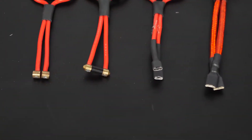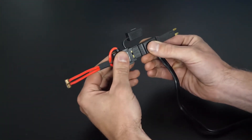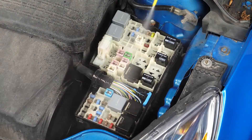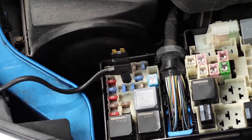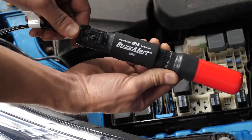Then choose the correct adapter to access the fuse box you are working on. Connect that adapter into the end of the Fuse Saver cord socket. Clean and deoxidize the terminals before testing. Now plug the adapter directly in place of the fuse in the fuse box. This allows the current in that circuit to run up through the breaker handle and back to the fuse box.